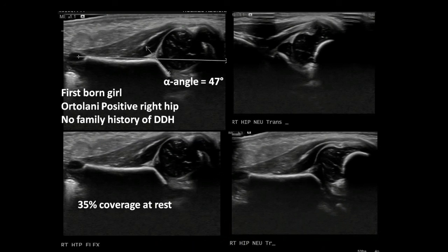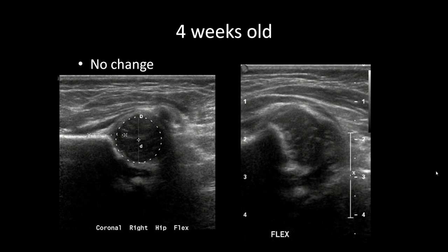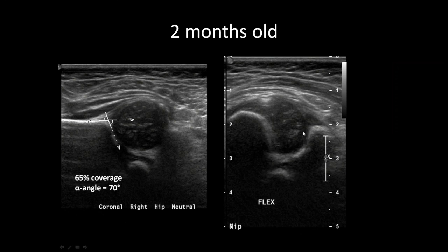Back to the first case — at two weeks, there's good 62% coverage and an alpha angle of 60 degrees — making progress. At four weeks, there's no change but it looks stable. The consensus is to continue bracing. Now at two months, there's 65% coverage; the flexion transverse view shows the femoral head in good position with the labrum visible. It's stable. The consensus is still to continue bracing.